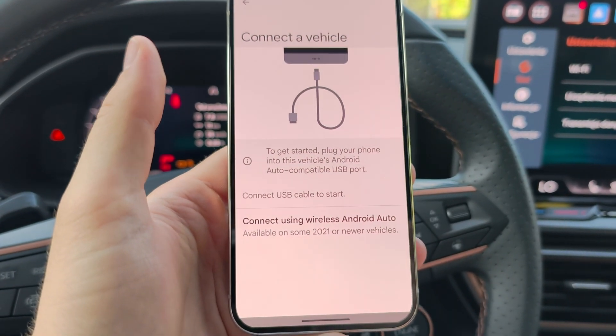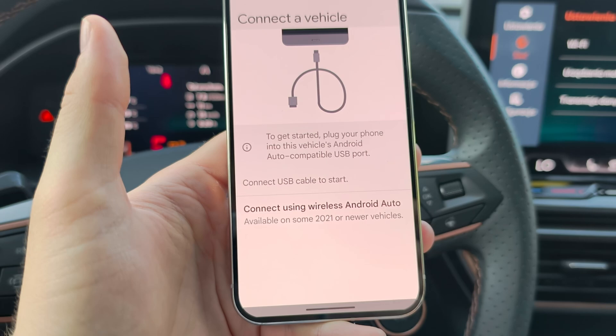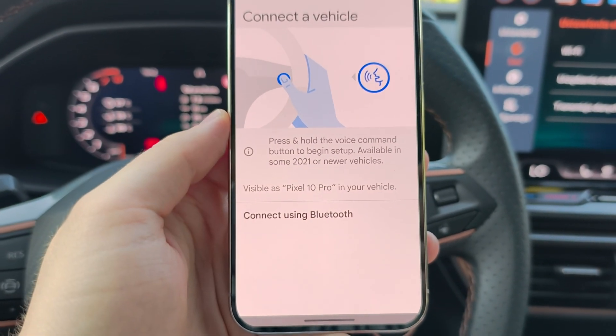As you can see, we have two options: the wired one and the wireless one. In this video, I'm going to show you how to do this wirelessly, so click below.